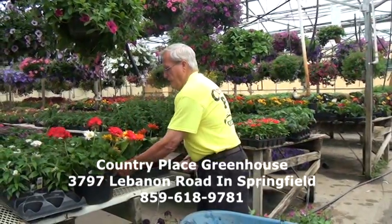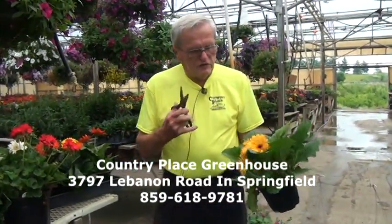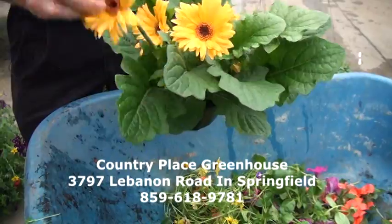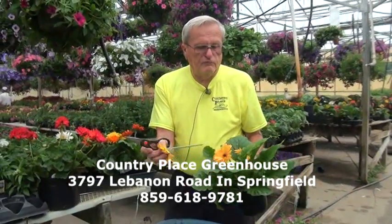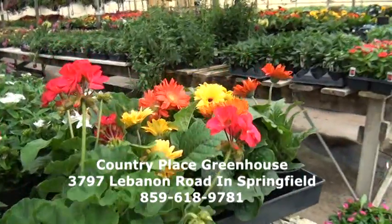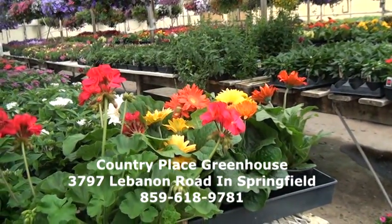Another plant that we have a lot of right now is the gerber daisy. They look really good. With gerber daisies, you have to go all the way down to get the bloom out — cut it all the way down when the bloom is spent. Now, this bloom is not spent, it's still okay. Another good thing about gerber daisies is they make a beautiful bouquet or you can use them as cut flowers and they'll last a long time. They're a good plant and we have several different colors — reds, oranges, yellows, whites. Sometimes in the middle of summer they might go out of bloom a little bit because they like cooler weather, but then they'll come back and be just fine.